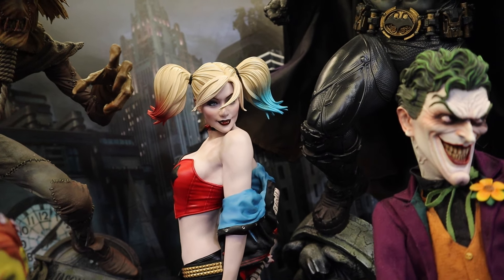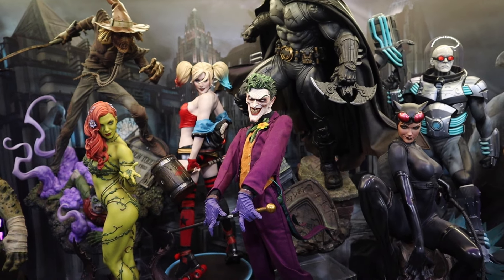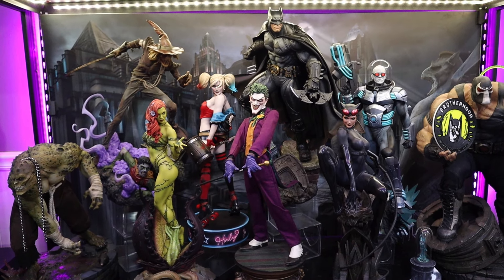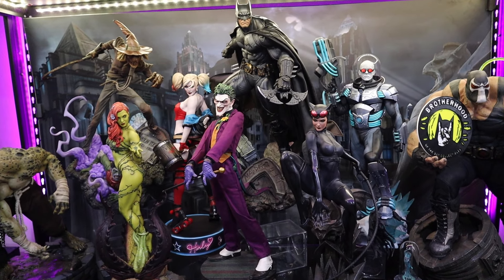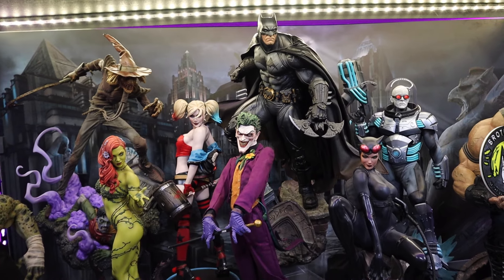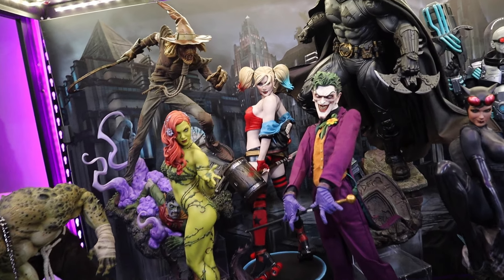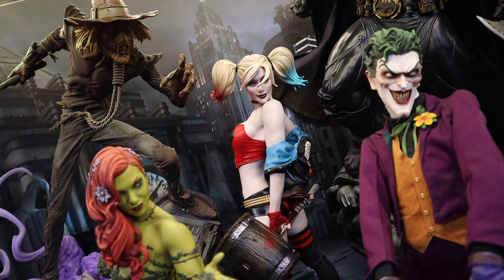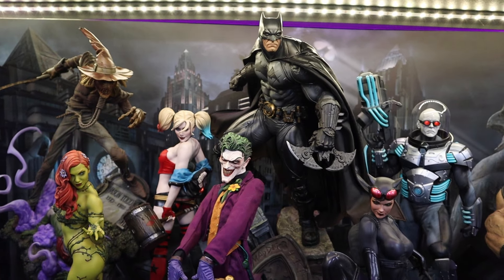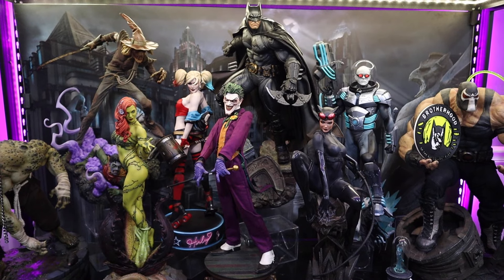She's kind of got a stink eye going toward the Joker, which is fun. I just don't know which one I prefer — they're both so good in the case. I really want to know your thoughts: does the modern Hell on Wheels Harley look better in the case, or does the Jester Harley look better? Please let me know in the comments below.